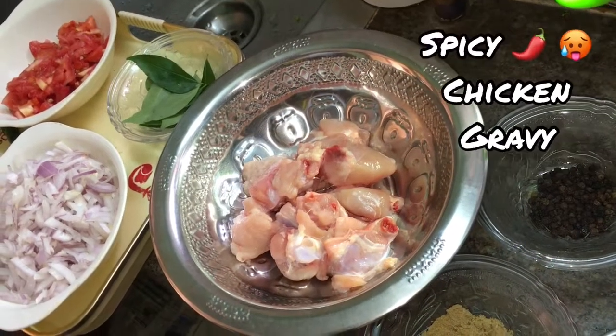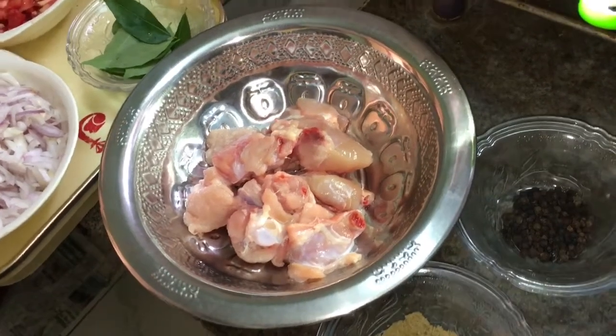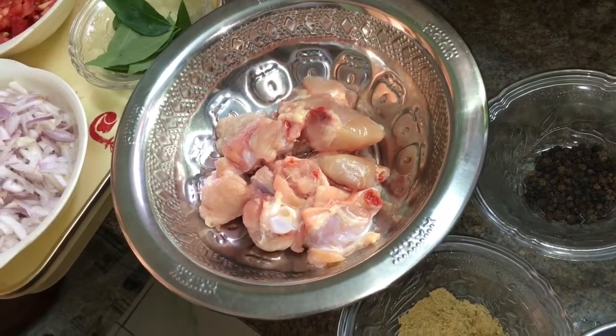Hi guys! Today we are going to make a chicken recipe. This is my first video in cooking. Now we are going to make a spicy chicken gravy.